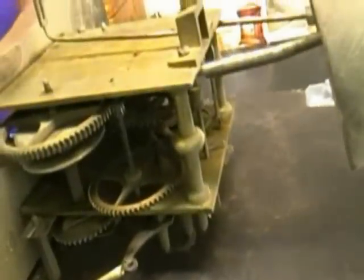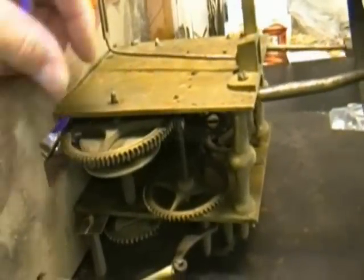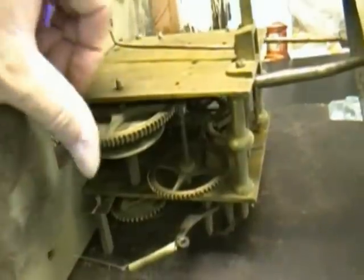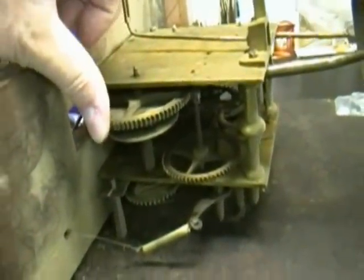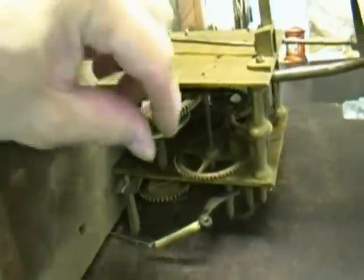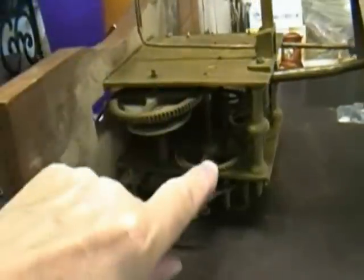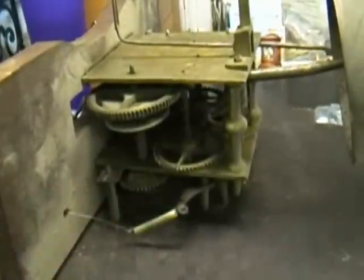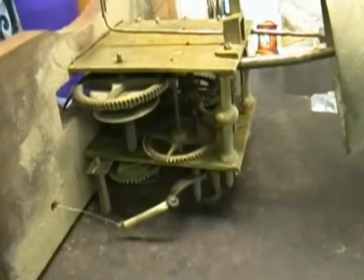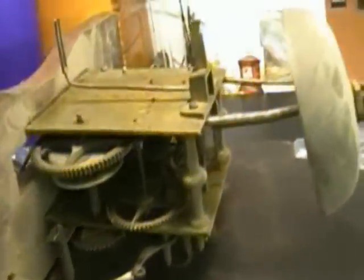This is a standard kind of English movement, maybe a little bit smaller than most that I work on. It's very tight — I can see I might need some bushing work here. The time side is normally on the other side, so this should be fun to break into and work on.